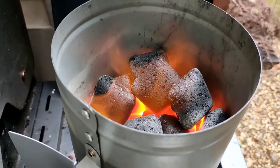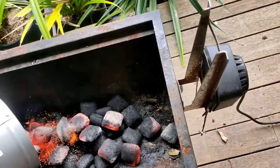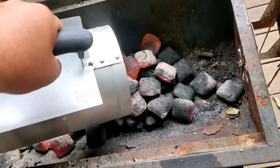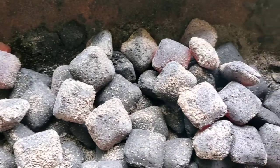Here we've got some heat beads on the barbecue, just in the chimney. We've added about a kilo and a half to two kilos worth of heat beads. The rough rule of thumb is to use roughly about a kilo's worth of heat beads to a kilo's worth of meat. They're nice and hot, so we'll get started.